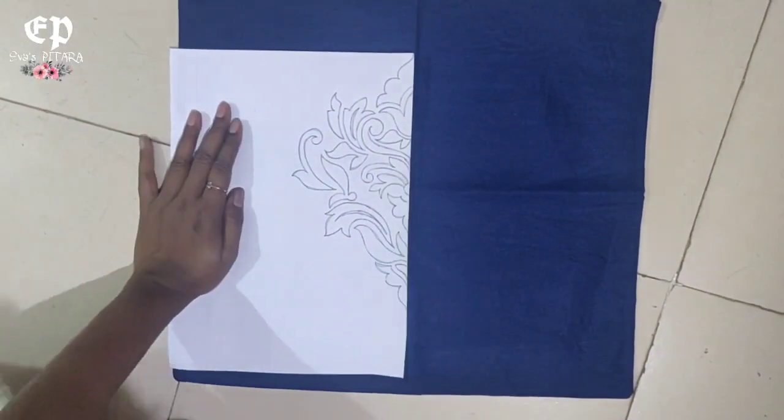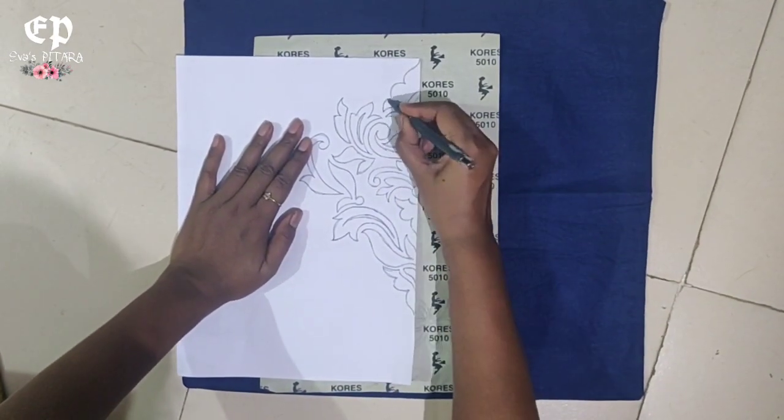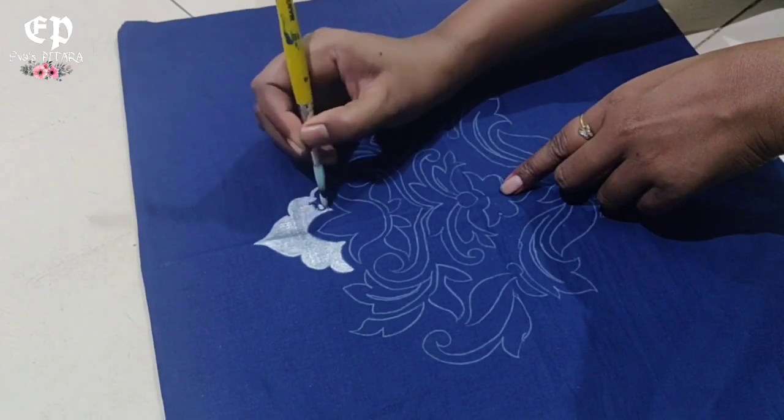Next, we have to trace it and paint it. For this design, the stencil is available in the market. We are able to paint them onto the fabric using the stencil.